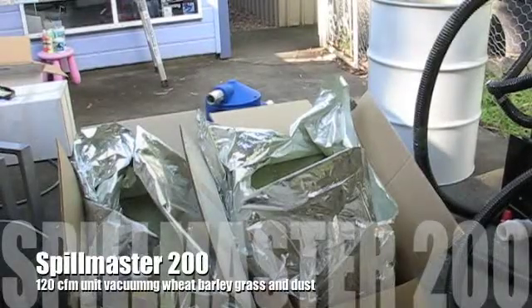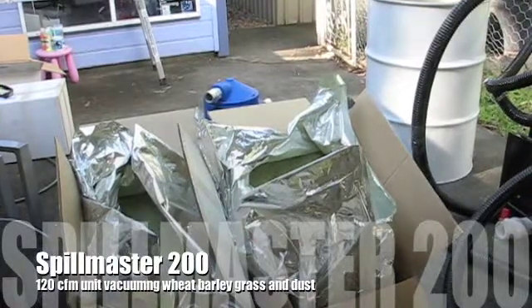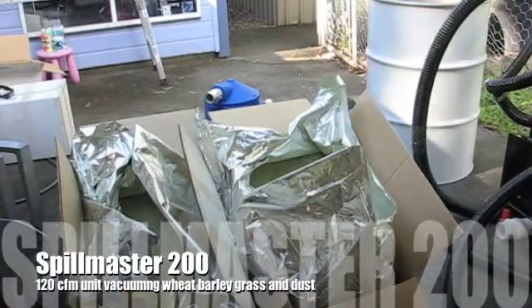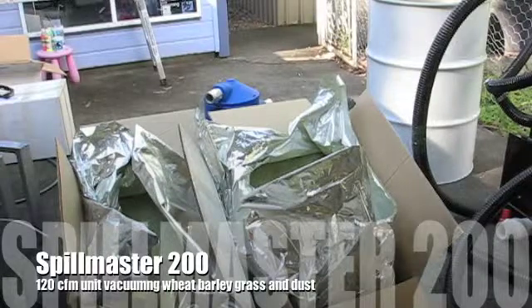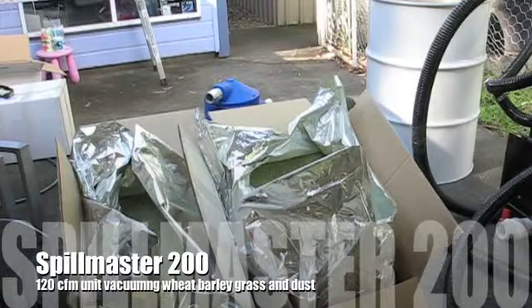What we have here for this test is barley grass powder, which is the primary ingredient for a lot of breakfast cereals, which can be explosive under velocity. So we're using an anti-static Spillmaster 200. This unit is a 120 CFM model, so it's not the full power, and as you'll see this sucks up the barley without any issues whatsoever, and we're coupling that with a cyclone.